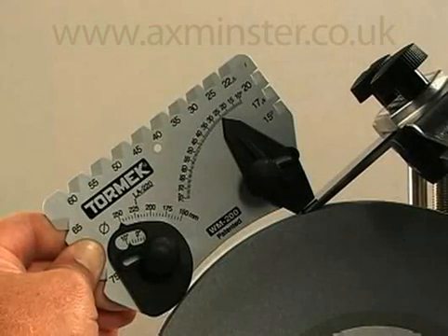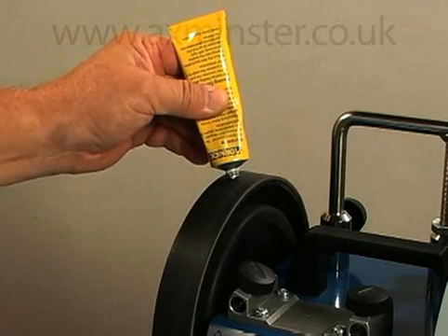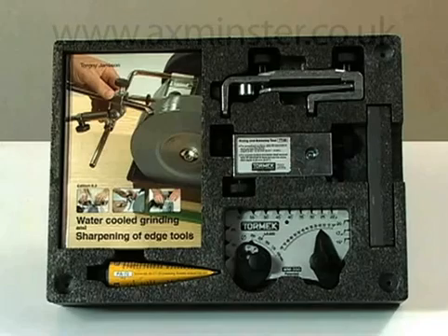The T7 standard package also includes the Pro Angle Master Setup Guide, honing compound for the leather honing wheel, a hardcover 155-page owner's handbook, an instructional DVD, and a packing tray that can be mounted to the wall or used as a drawer liner for permanent accessory storage.